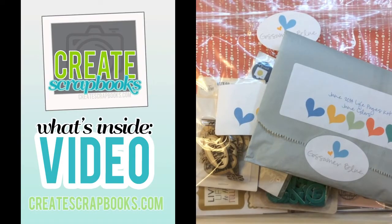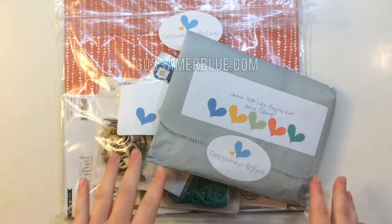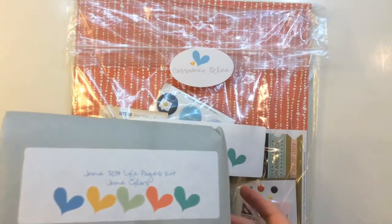Hey everyone, it's Terri with Create Scrapbooks. Welcome to another What's Inside video. Today I'm featuring the June 2014 Gossamer Blue kits. I have the June 2014 Life Pages Kit and their main 12x12 scrapbooking kit, and I'm excited to show you what's inside.